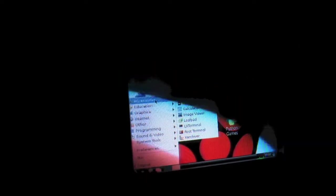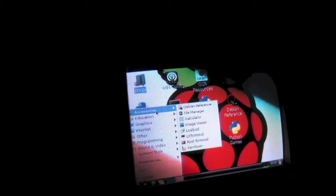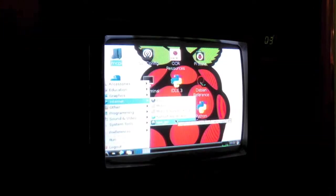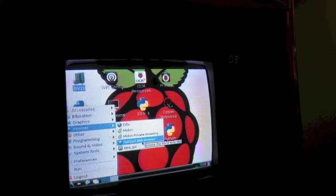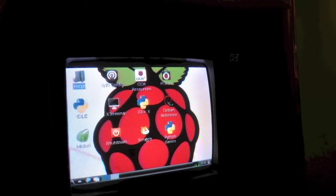And in the menu here we have a few things. Under internet, you can see we have a decent selection of web browsers that come with the Raspberry Pi. I prefer to use the NetSurf web browser because I find it the fastest, so I'm gonna go ahead and open that now.